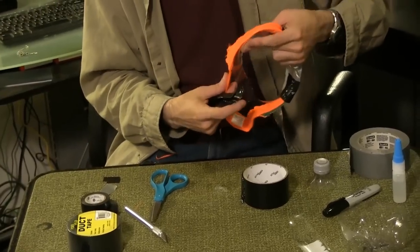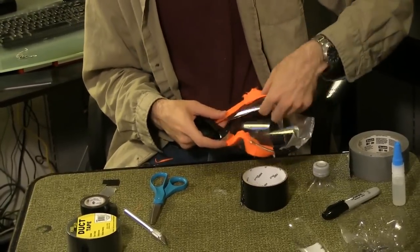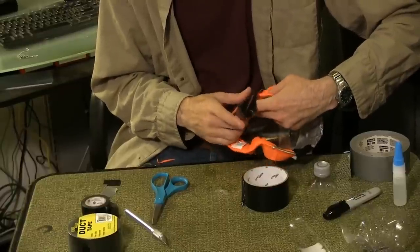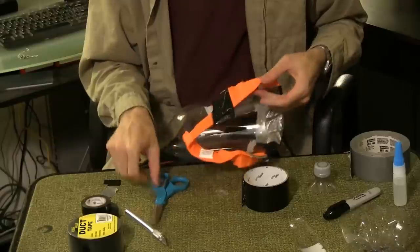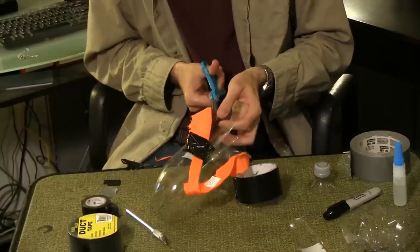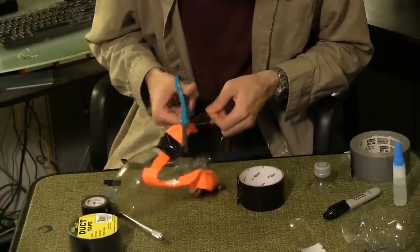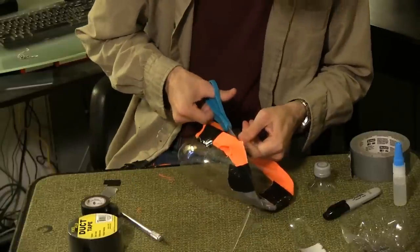Bend the bottle inward so that one side of the bottle lines up with the brim of the hat. Use the duct tape to secure it in place. Cut away the excess plastic of the bottle. Repeat on the other side of the mask, again cutting away the excess of the bottle.